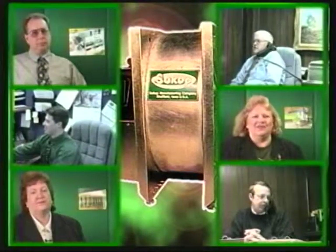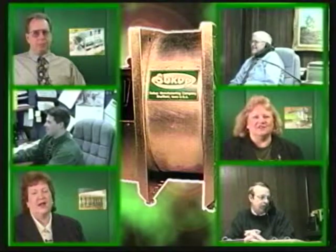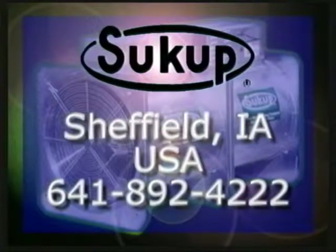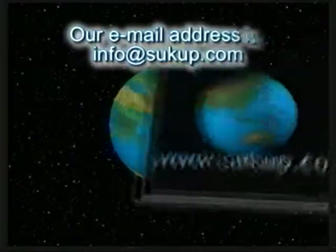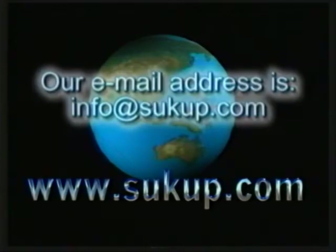No matter what your drying situation calls for, the experts at Sukup Manufacturing Company can help you determine exactly what you need to dry your grain in the most efficient, cost-effective manner. Contact us today at 641-892-4222, or see our complete line of products on the World Wide Web at www.sukup.com.